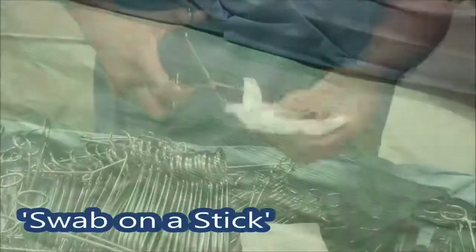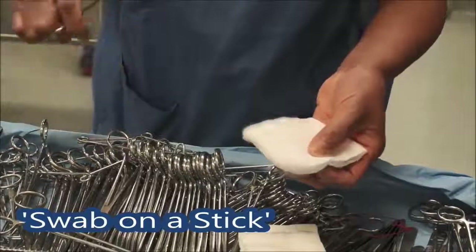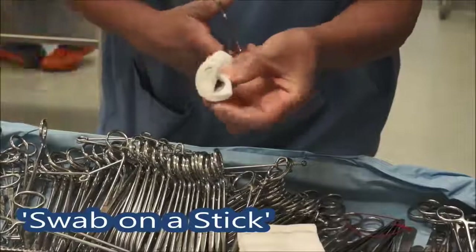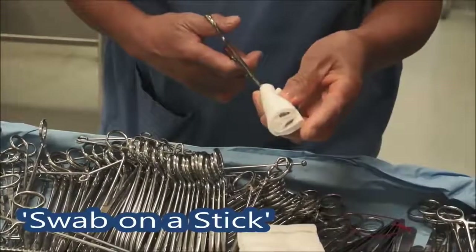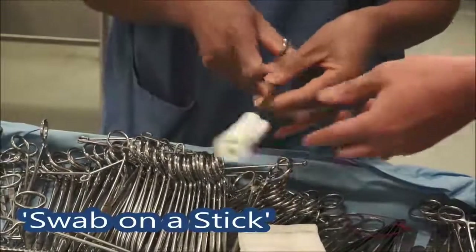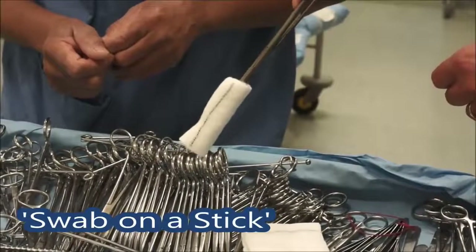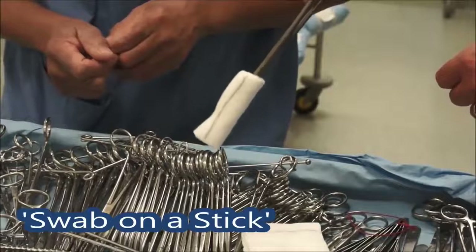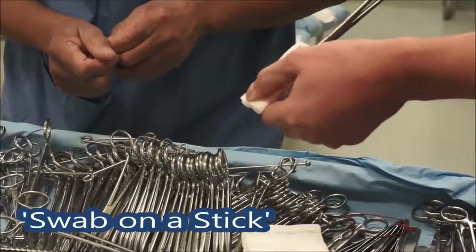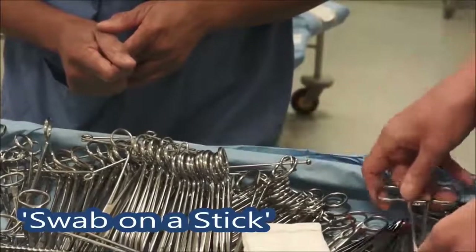June's going to show us how we mount the swab. She's got a small Raytex swab here, catching it in between the sponge holder. Opening it and then carefully wrapping it round and securing it, just tucking it in on the other side. What that does — we're going to get down into cavities and dab, retract gently, and soak little puddles of blood that are obscuring our view. The important thing is there's not too much floppy bit on the end. That's a swab on a stick — a very useful thing we use a lot of the time.